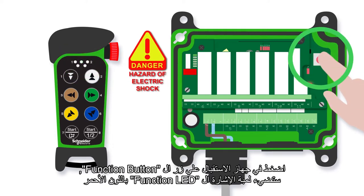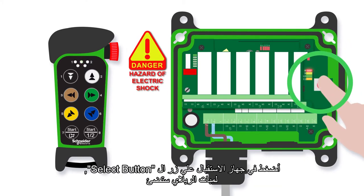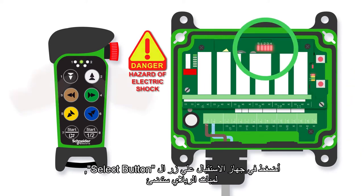Press the receiver function button. The receiver function LED lights red. Press the receiver select button. The relay LEDs light up.